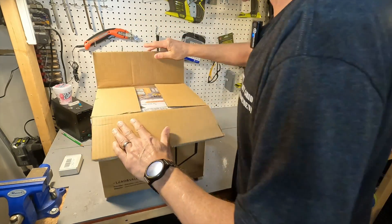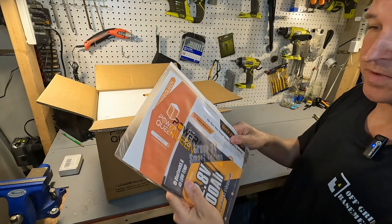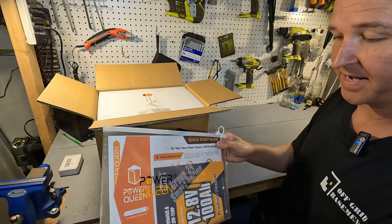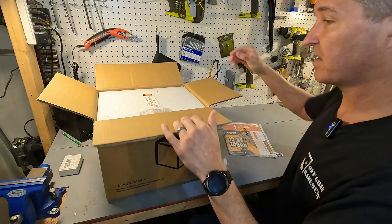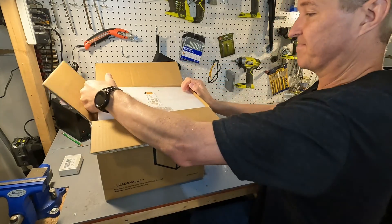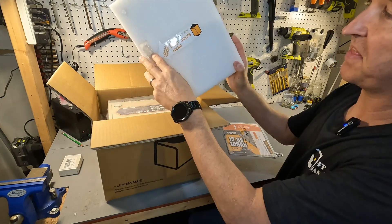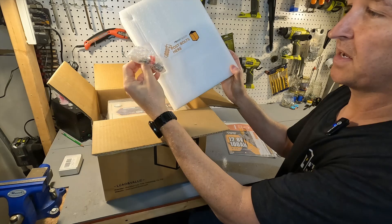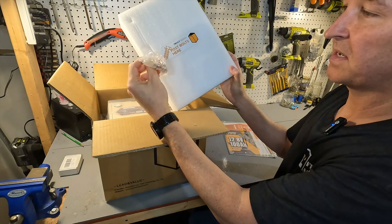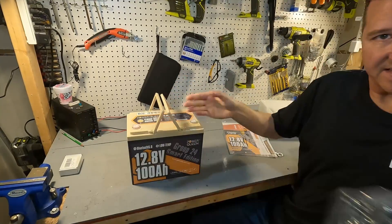When you open it up you can expect a pamphlet with a user's manual and some quick start guides. You'll also get a top styrofoam piece with post bolts — looks like two M8 post bolts and a couple of post bolt covers. And then here is the battery itself.